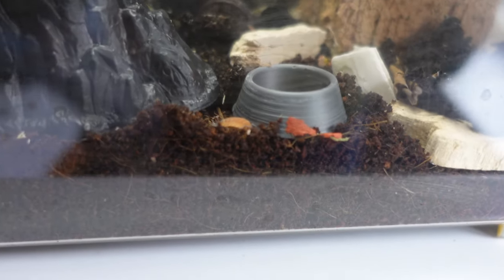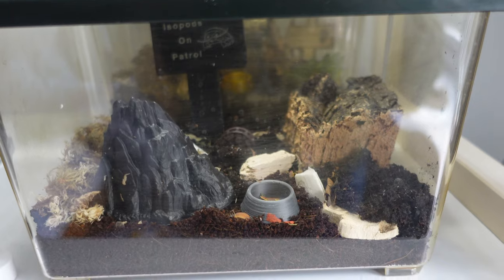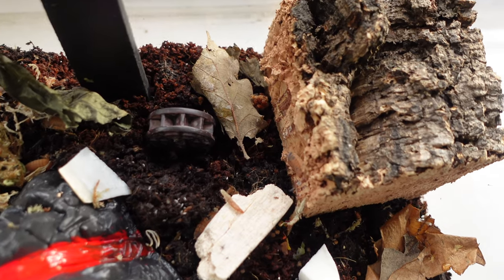Here are the little guys in their enclosure - you probably can't see them anymore because most of them are hiding. There's one fellow resting here having a snack. They're all settled in, and for such a simple, cheap enclosure it all looks really nice. Hopefully they'll be happy in there. That's it - their enclosure has a kind of Mordor lava theme to go with their coloration.